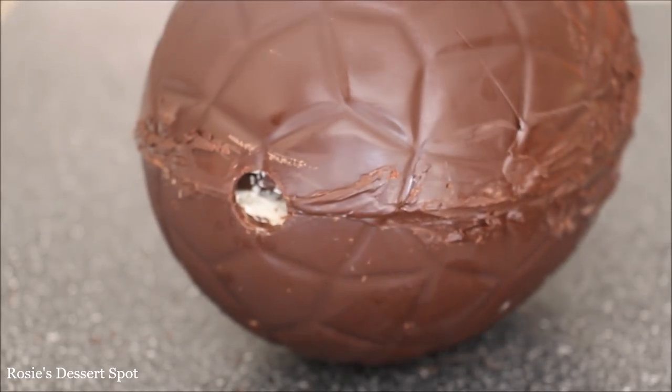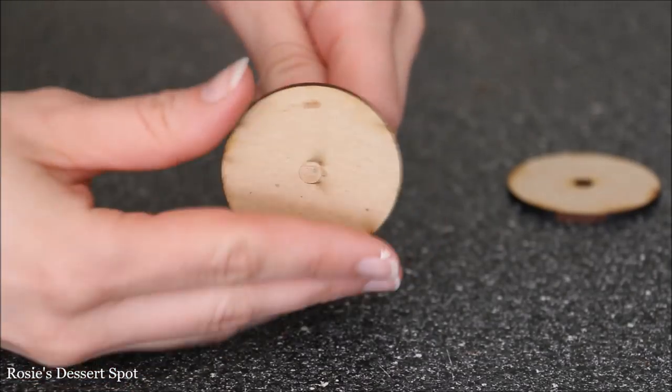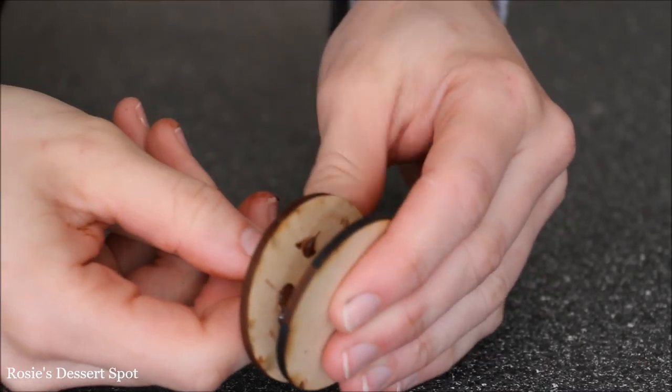Because it's not a free-standing cake you do have to make a bit of a support system. I have some MDF board and a six-millimetre diameter dowel, and it's a six-millimetre hole as well, so it's really snug and tight in there.